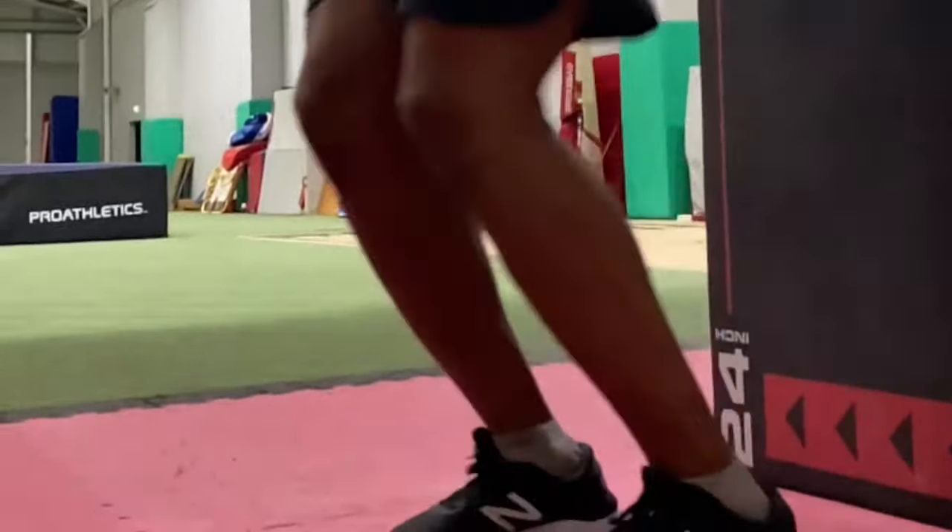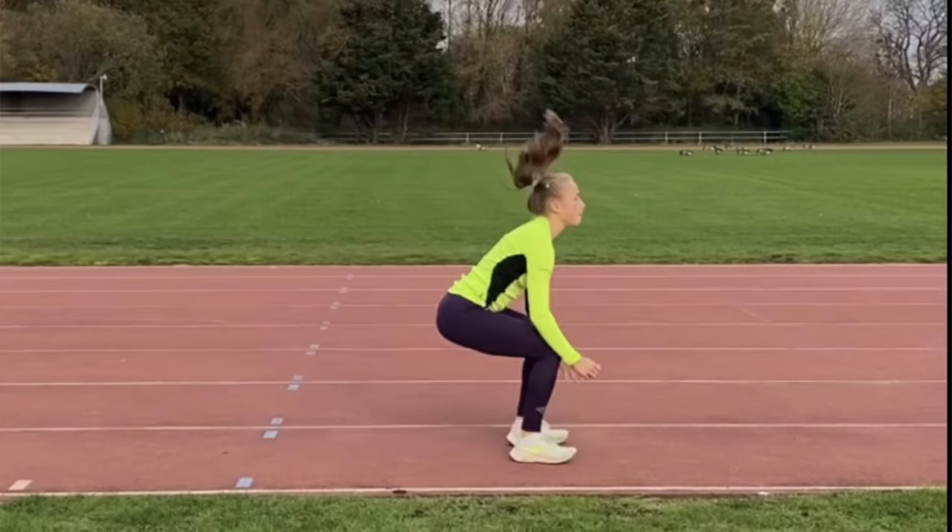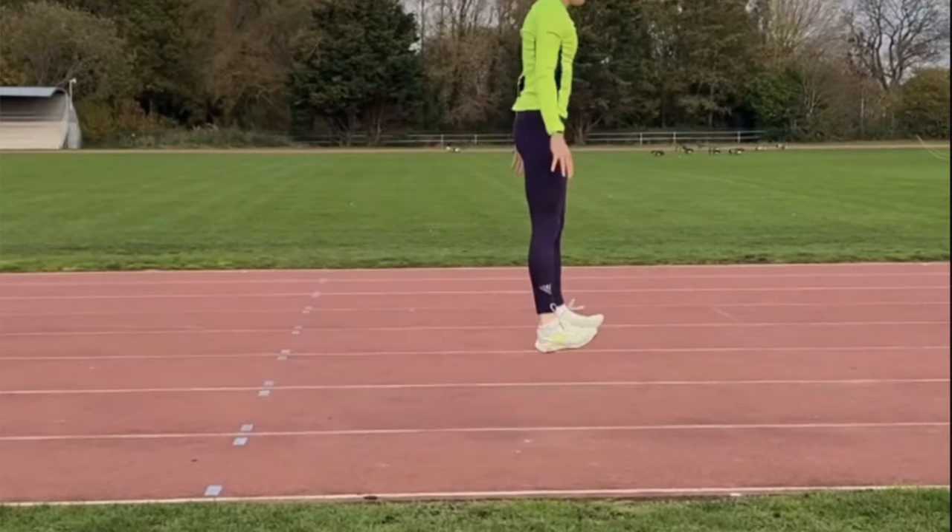Number five is drop jumps, which are key for developing reactiveness and the leg stiffness you need to jump far. Incorporate drop jumps from various heights to develop the triple extension requirements of the long jump. Lower heights develop ankle stiffness more, while higher heights place greater emphasis on the quads and hips. Always make sure you open the hips when doing drop jumps and other plyometric exercises.